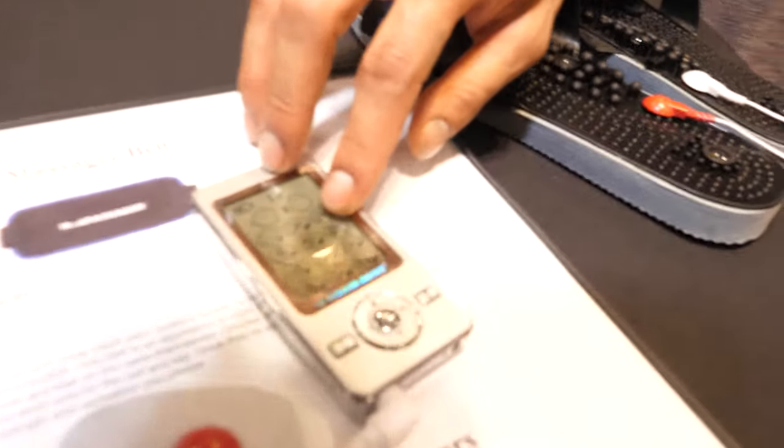The chart tells you where to apply the pads. You crank it up to your comfort zone — intensity goes up to 20. His favorite treatment is Shiatsu, which literally imitates a deep tissue massage via microcurrent.